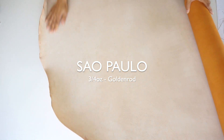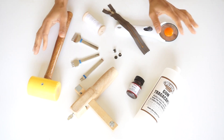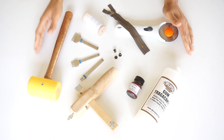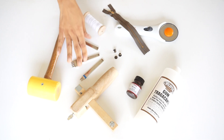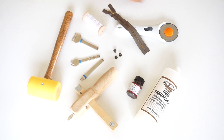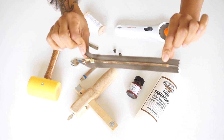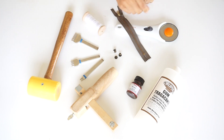So yeah, let's get started. The leather we'll be using today is the three-quarter ounce Sisal Paulo veg tan in a golden rod — one of my favorite colors. This leather is a great option for hand stitching. Because this is a smaller project, you will need very minimal tools and supplies. Just some chisels, a mallet, your hardware — which I ended up switching out — and your cutting tools, some gum, and some dye.